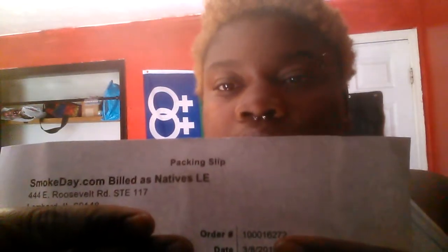I'm doing an unboxing review for Smokeday.com. It's a smoke shop — they sell acrylic bongs, glass bongs, water pipes, one-shooters, and all that good smoke and accessory stuff.